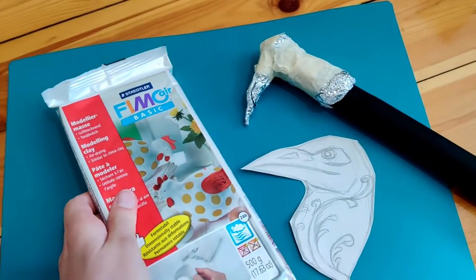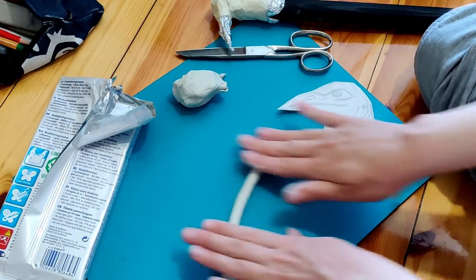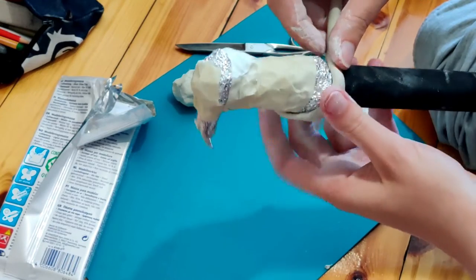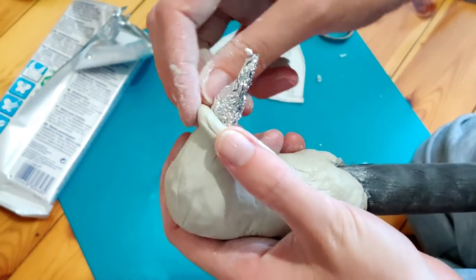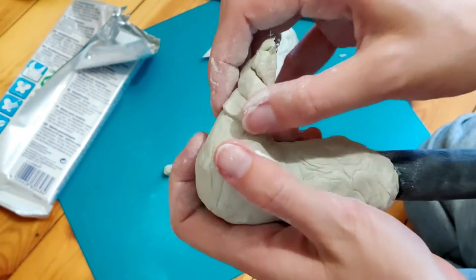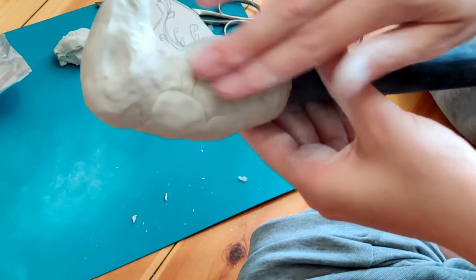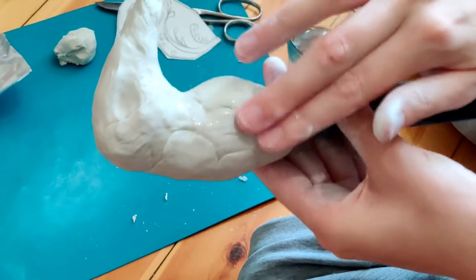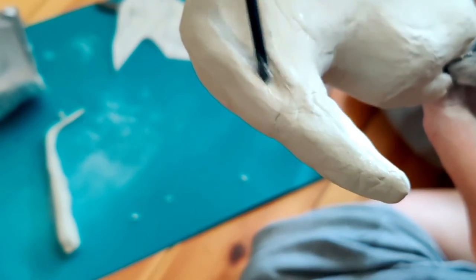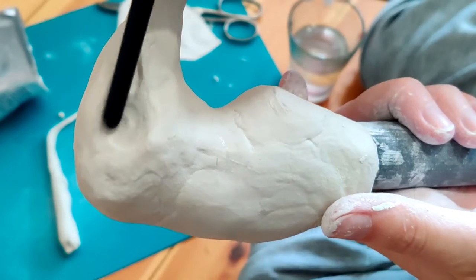Then I started adding layer by layer this air-drying clay on it. I'm not really familiar working with clay, so I was a bit nervous about how this would turn out. After I got the hang of it though, it was really really fun. I also realized very quickly that I should attach the foil on the cane somehow, because it was moving around way too much. I first thought I'd just use the clay on the bottom of the head to attach it to the cane part, but it didn't really hold, so I just used a hot glue gun and it did the job. I didn't film this, but just to let you know — a side note here.